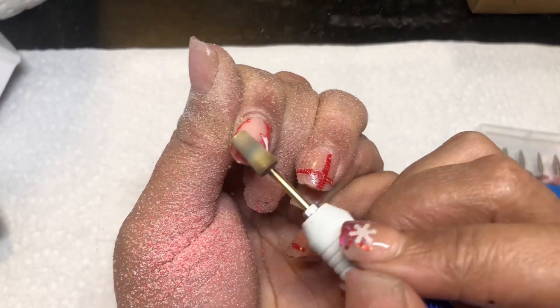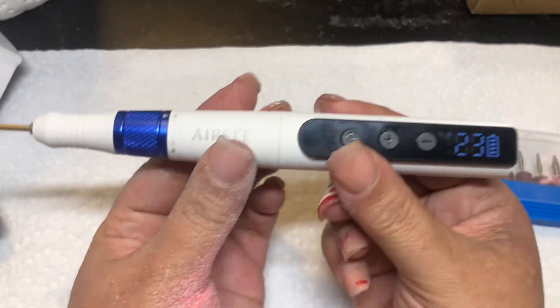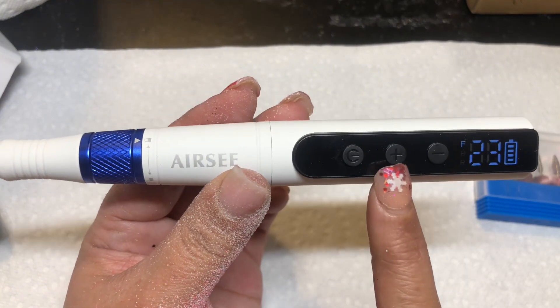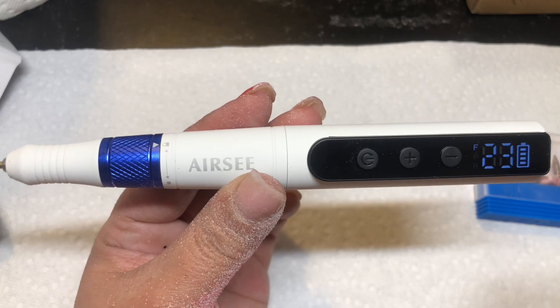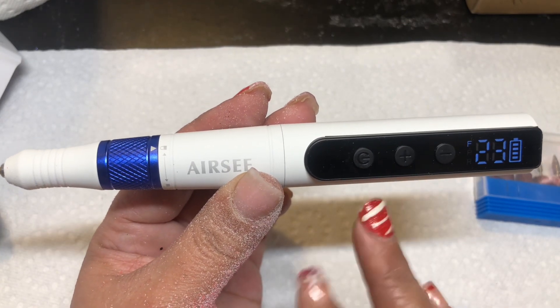This drill is powerful, and the thing is, this is not all the way charged. So imagine when you've got a drill that's fully charged — when it's not all the way charged, the power is a little more weak. So this isn't all the way charged, so imagine it being all the way charged.